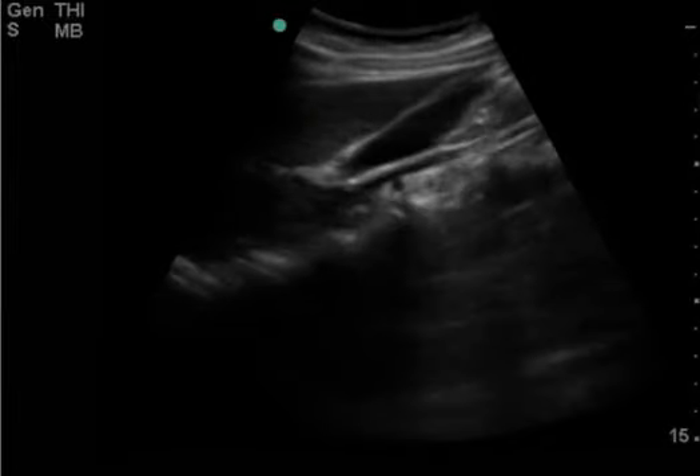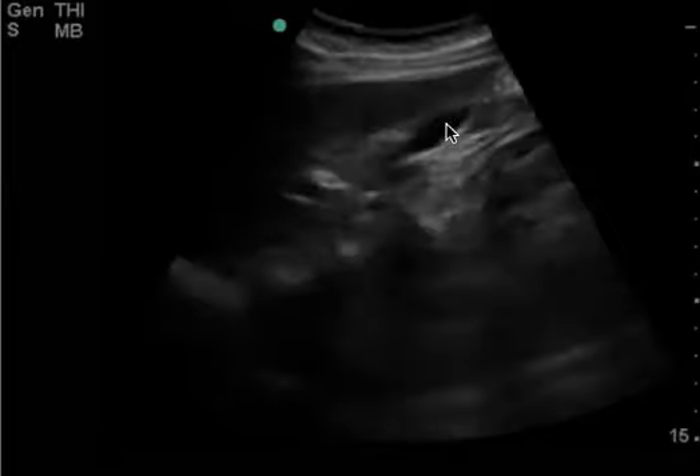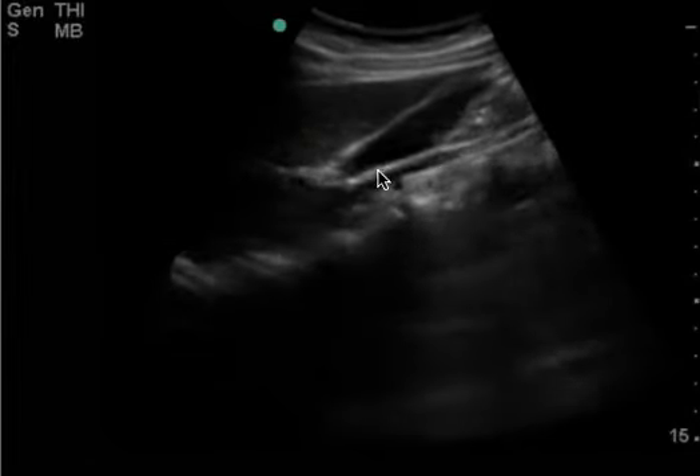This is a right upper quadrant ultrasound. This is kind of a nitpicky video because you can see everything you need to see. This is the organ in question — this is your gallbladder. And this is your IVC right there.